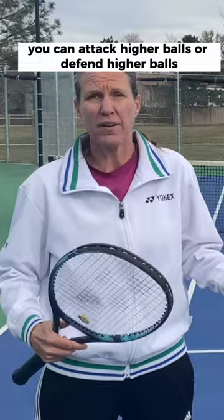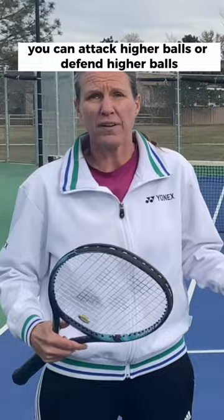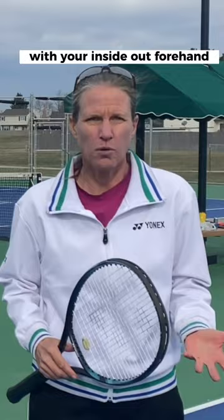You can attack higher balls or defend higher balls a lot easier with your forehand rather than your backhand. With your inside-out forehand, you can actually hide an inside-in forehand a lot more — you disguise it a lot better than a regular backhand down the line.